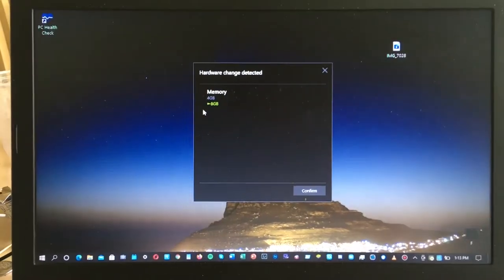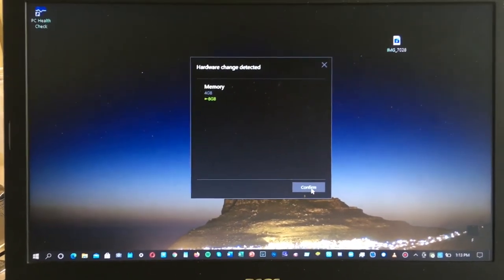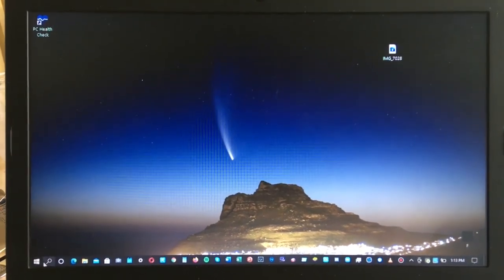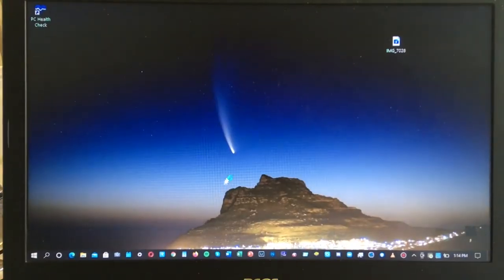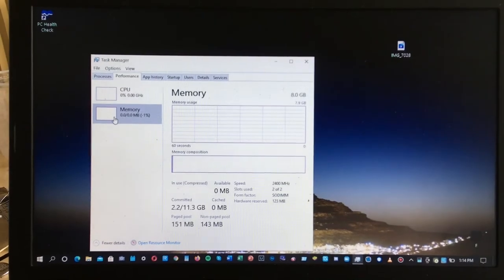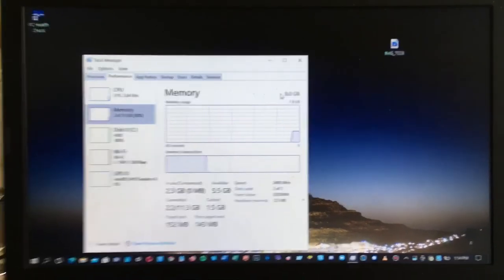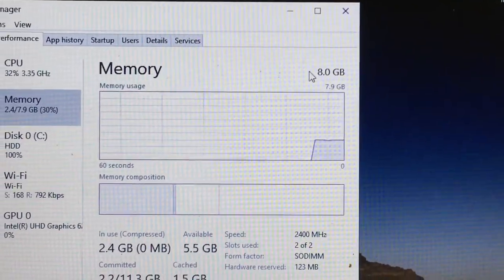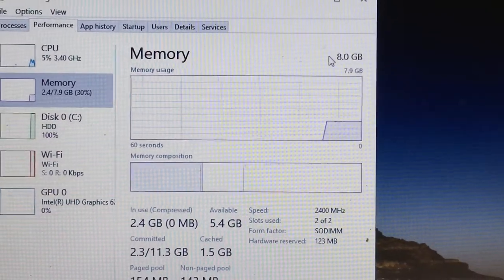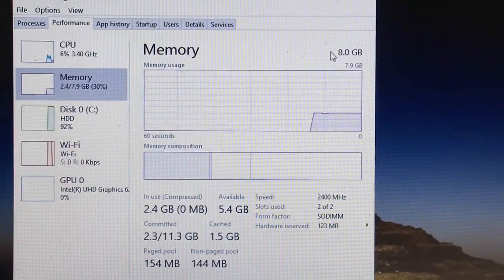As you can see, it has been detected that there's another four gigs of RAM, resulting in eight gigabytes. Just to make sure, we need to launch the Task Manager and check it out — there's now eight gigs of RAM instead of four gigs, and the slots being used is two out of two.